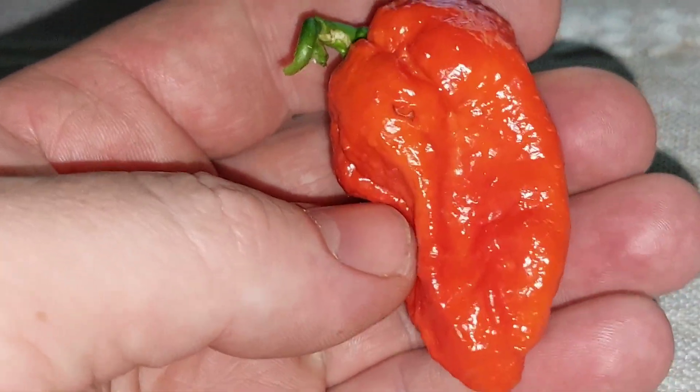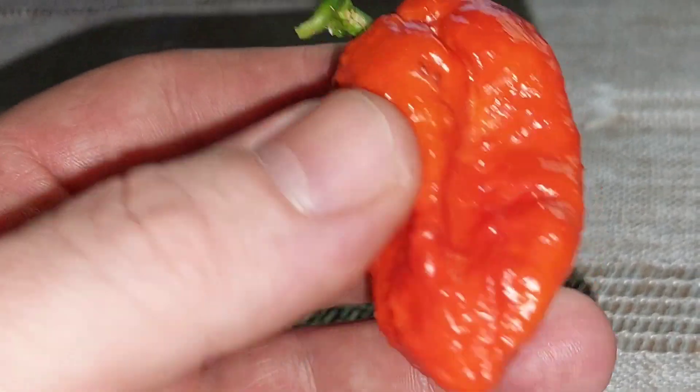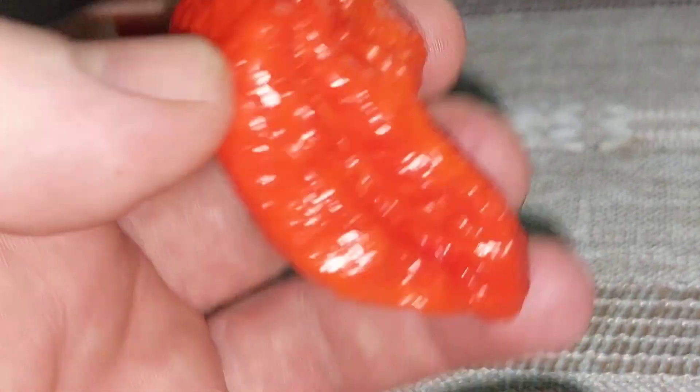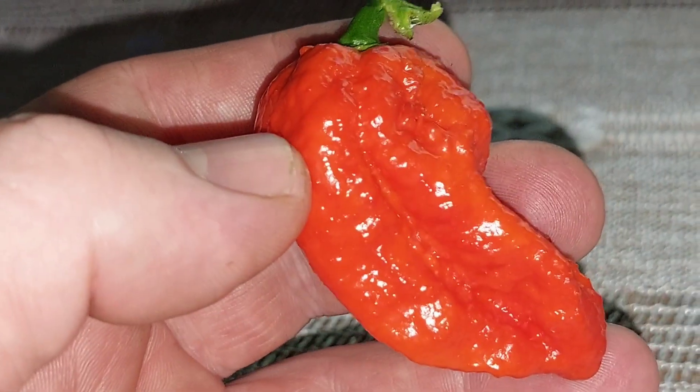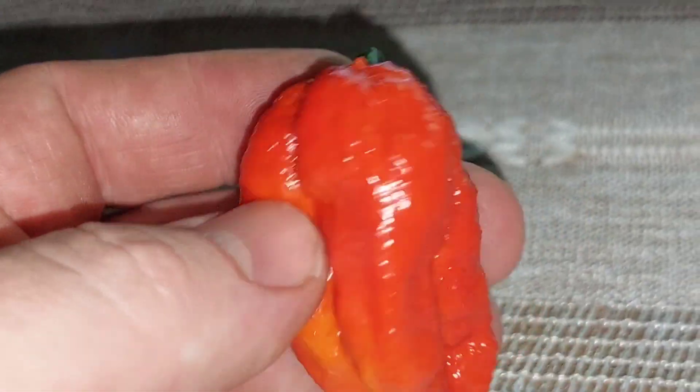Let's just get into eating it and find out how hot this particular one is. I forgot I was gonna eat this directly off the plant — I'll do that for another video, that's a good idea. So we're back and I'm anxious — I haven't eaten anything hot since last week. I might get a little something off of this for sure.